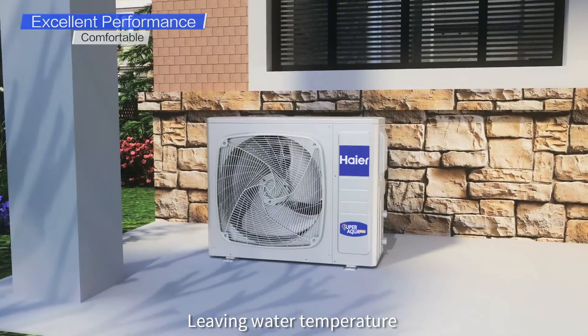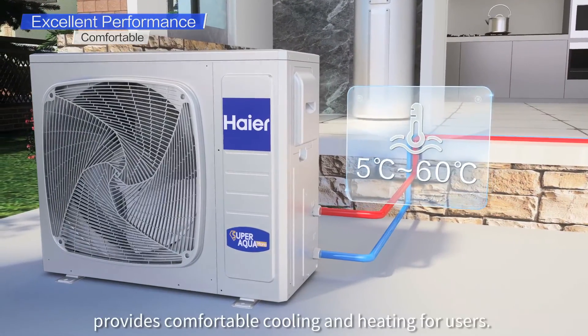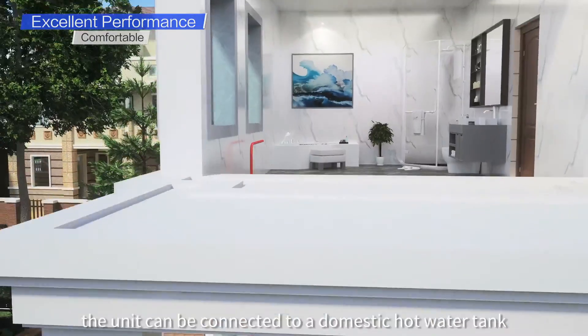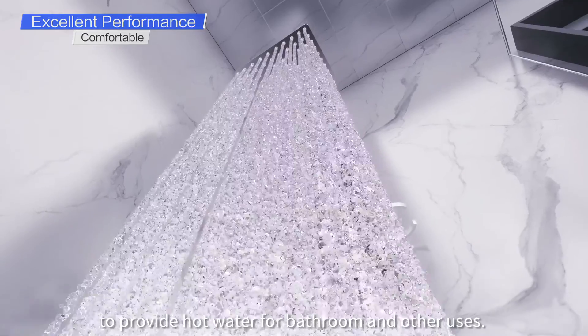Living water temperature ranges from 5 to 60 degrees, providing comfortable cooling and heating for users. In addition, the unit can be connected to a domestic hot water tank to provide hot water for bathroom and other uses.